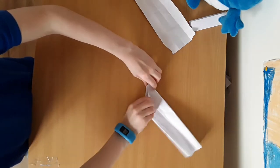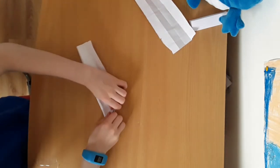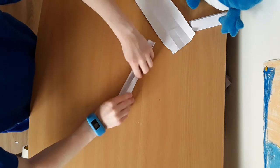Crease it, get the point, everything should be in line. Then you want to fold that bit down to there like that.